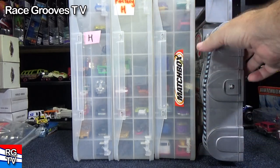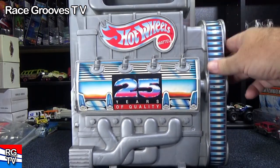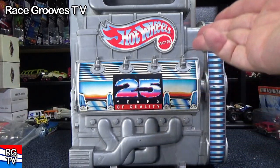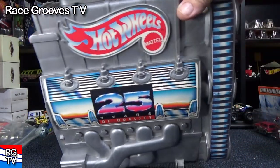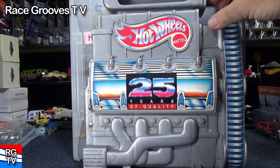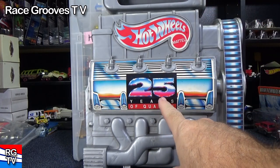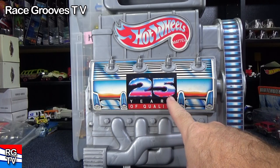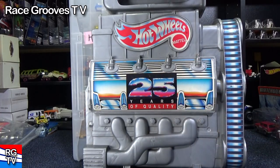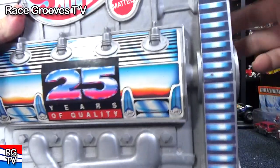They're not made by Hot Wheels — it's a separate brand. But check this one out. This is a little container for kids to collect their cars from 25 years ago. It's got a little handle and looks like an engine. Can't believe we just had the 50th anniversary. This thing is already 25 years old, so it would have been released around 1993, and I'm filming this in 2020.